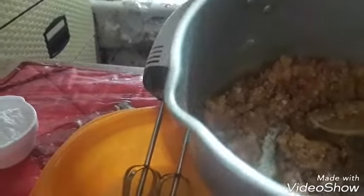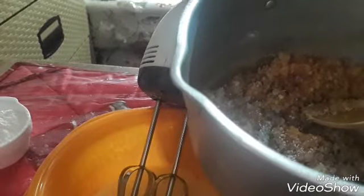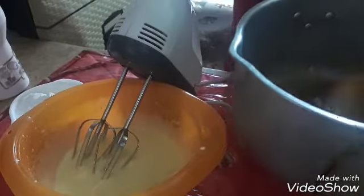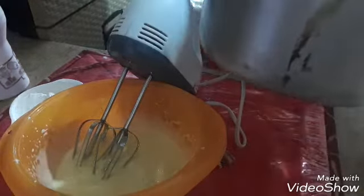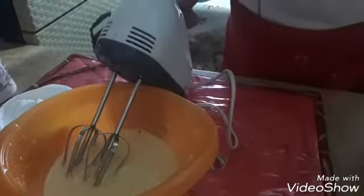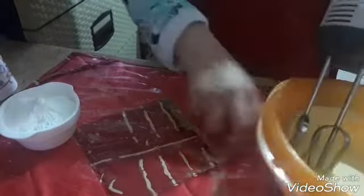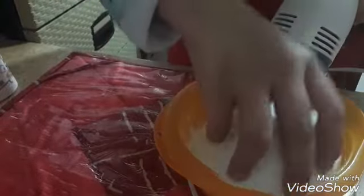Now we are going to put the beans on the side, and the beans are as good as we make the beans. As you can see, we are going to stir the bread. I turn the bread and add the bacon to the bread.